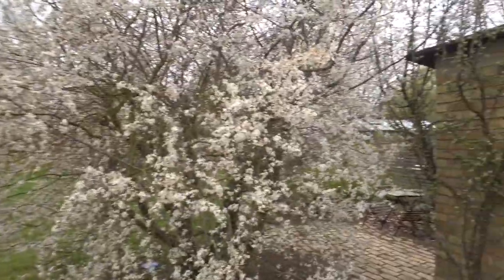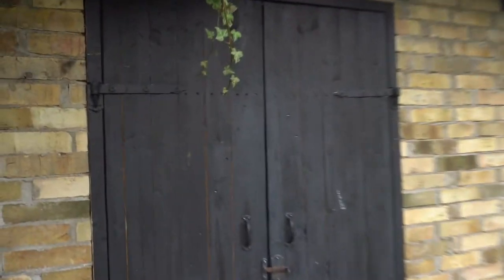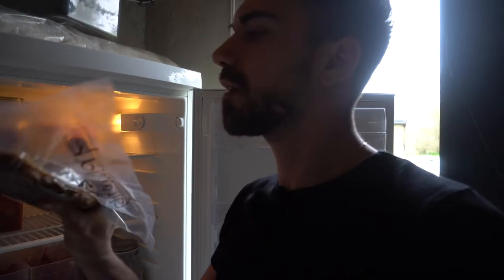It's been seven days now — it's time to check the guanciale. It's definitely a lot firmer. Let's go into the kitchen and cut it up.